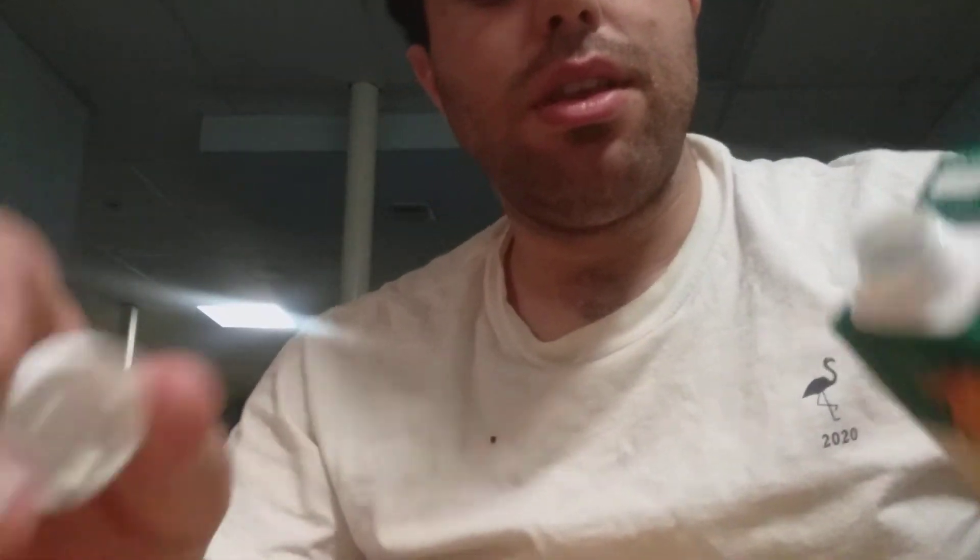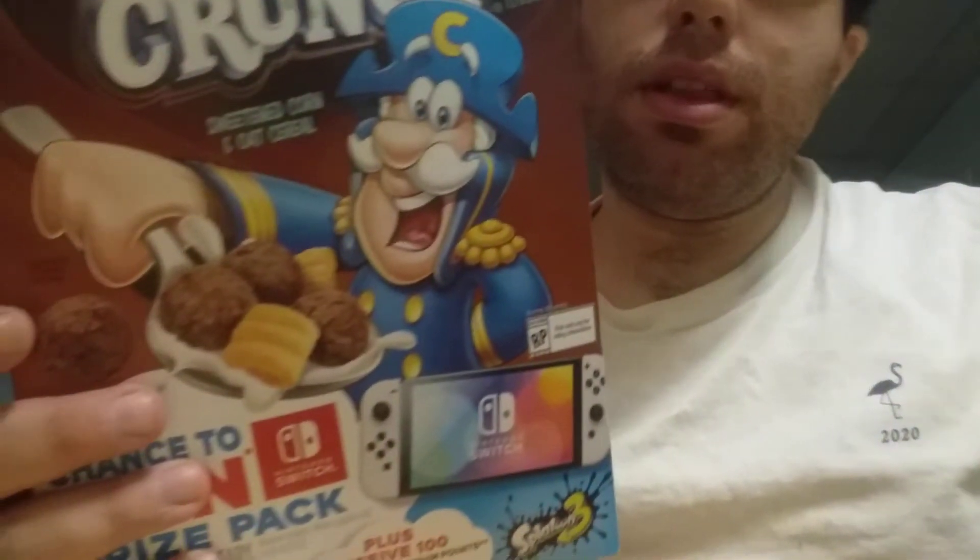This cereal is Mezzanot, by the way, so it's a grain — oat, not counting corn. A good read on Cap'n Crunch: it's a sweetened corn and oat cereal. Chocolate Caramel Crunch.